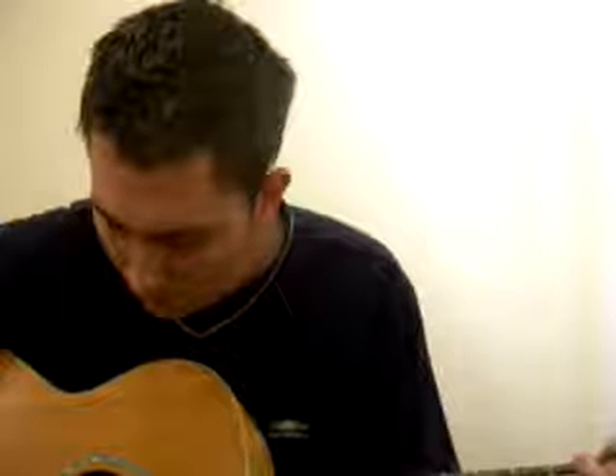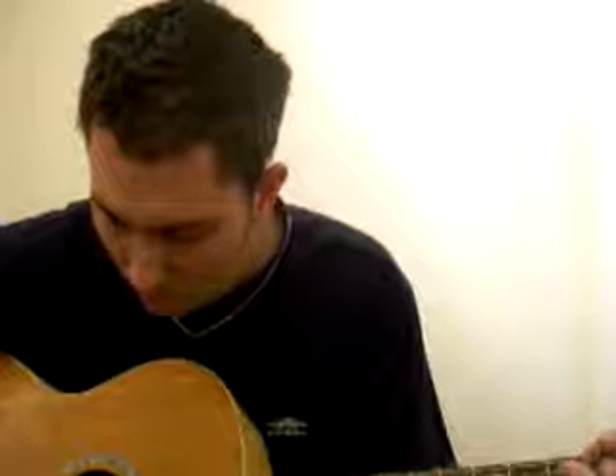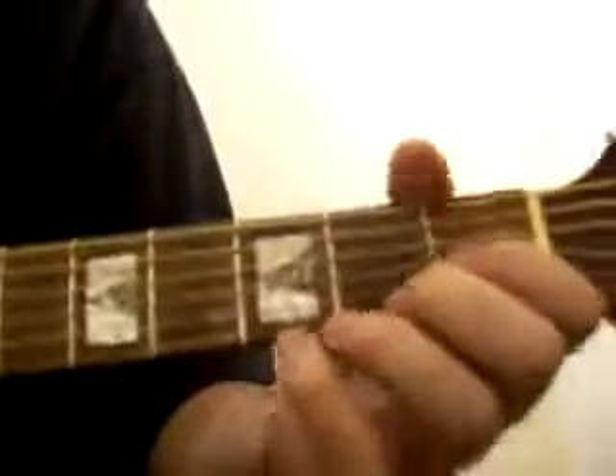It's a little basic lesson for No Woman, No Cry. What I'll do is basically for this, we're going for C — it's like a little lesson to get the beginners picking and that.